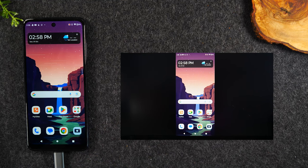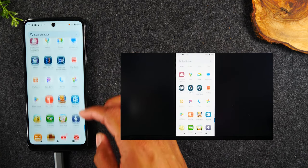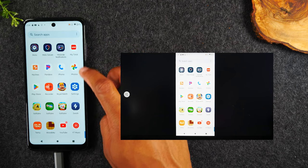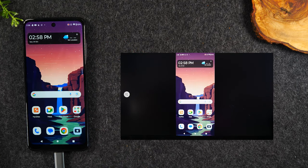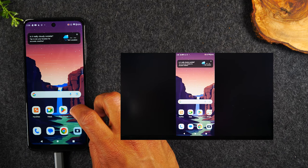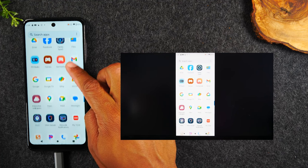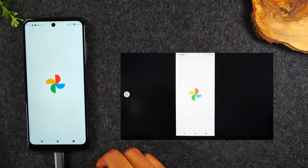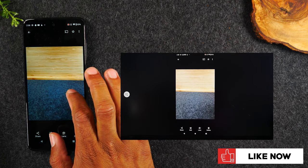This is great for showing gameplay. It's also great if you're trying to demonstrate a process — like maybe you're trying to show someone how to use an app. You can go right to the app and show them the entire process of how it works. This is also great if you're trying to show pictures. Maybe you went on a trip and you have photos or video — you can go to your Google Photos and scroll through pictures and they'll show up on the TV.